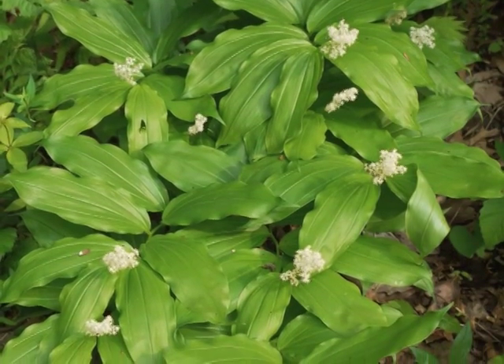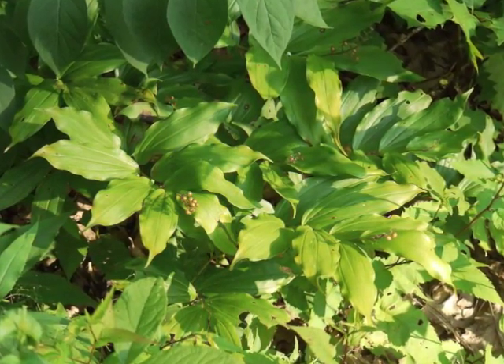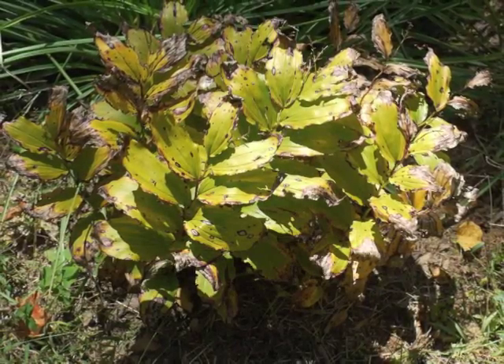This plant portrait focuses on subspecies racemosum. By early summer, the berries are developing and ripen during the summer months. In late summer and early fall, the leaves turn yellow before dying.